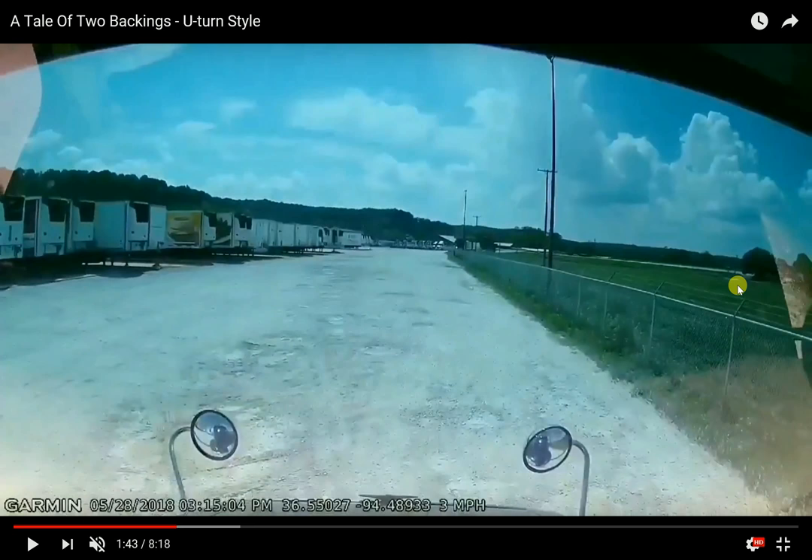With the tandems all the way back, the trailer is going to be more resistant to rolling naturally. That means when you do turn, it's going to stop rolling more quickly. In theory it's a little more than half a lane past where you'd normally start, but in reality it's more like a full lane past. So if I normally would start one lane past my spot with tandems all the way back, I'd actually go two lanes past before starting my turn.